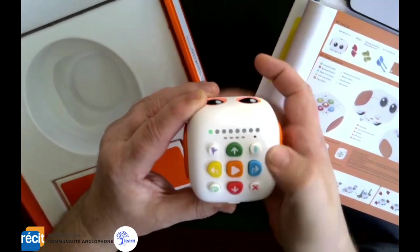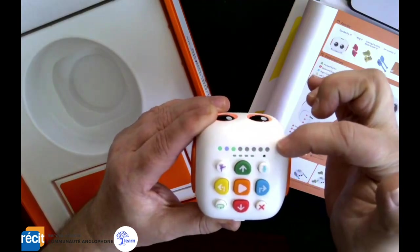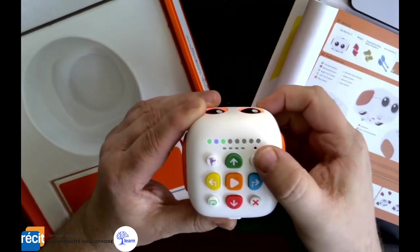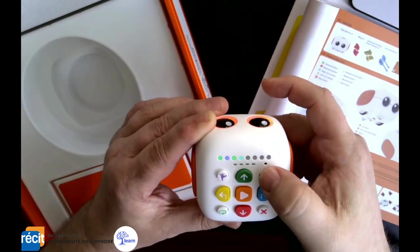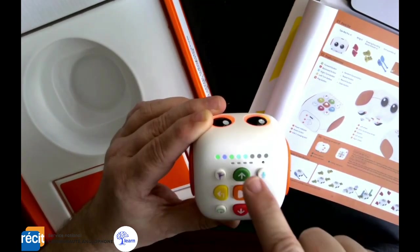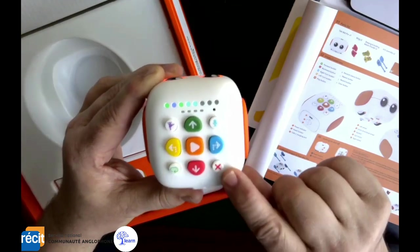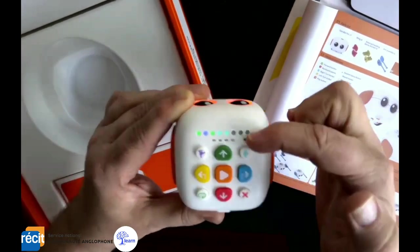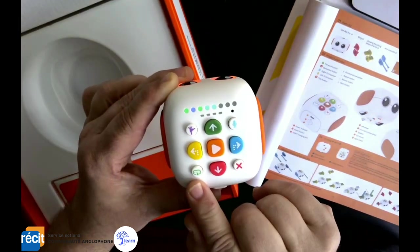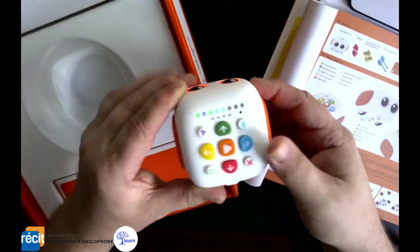I can program it to go forward, turn right, go forward again. As I'm programming it, it tells you where you're at and how many pieces of code you have. I can also record a sound — 'Hey, what's up?' — and it records right into it. So I have movement, turns, and a speech recording. The colors correspond to each code step. There's an erase button to clear the sequence, and you can have it repeat things. It also has a little dance celebration mode.